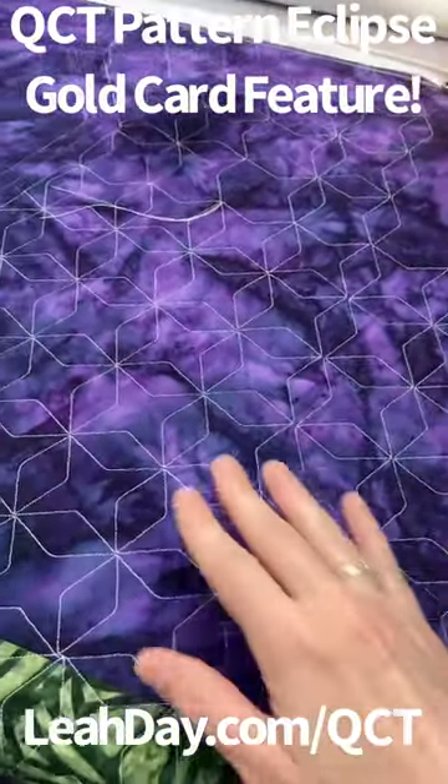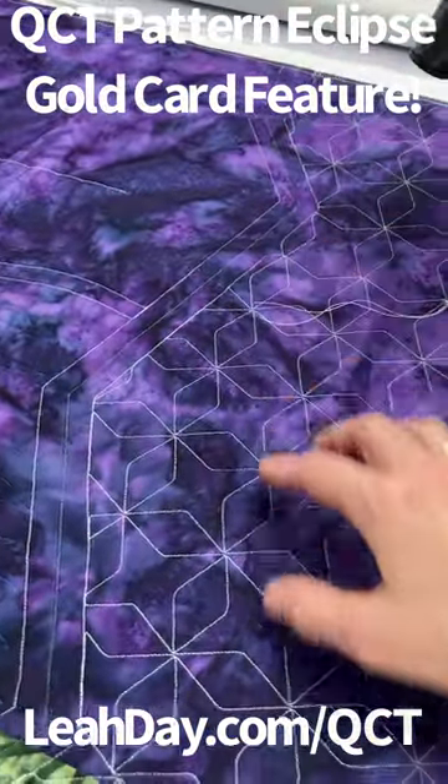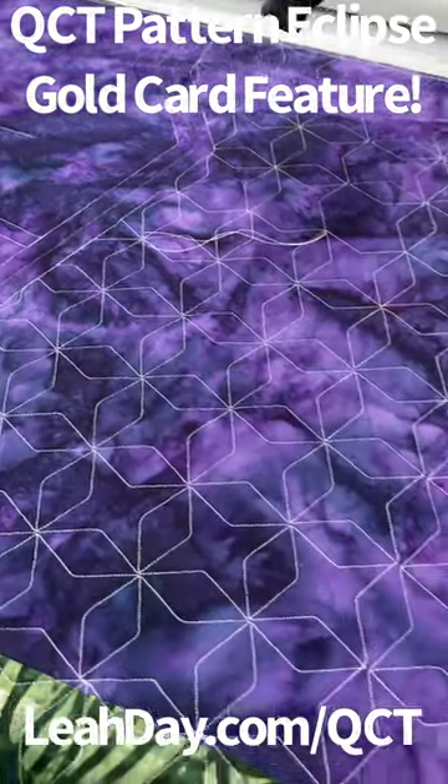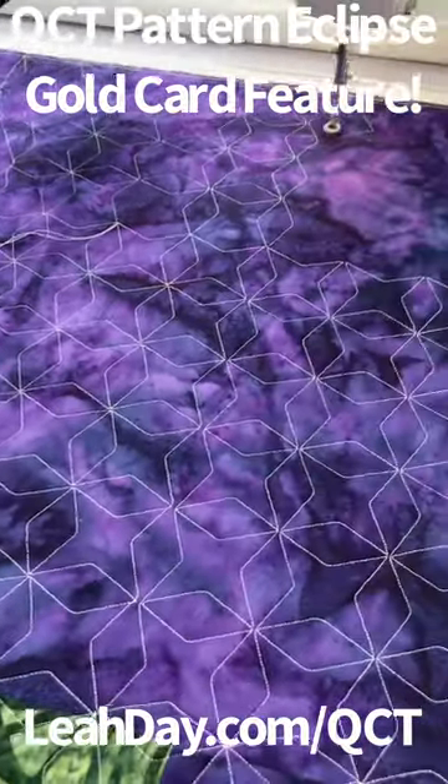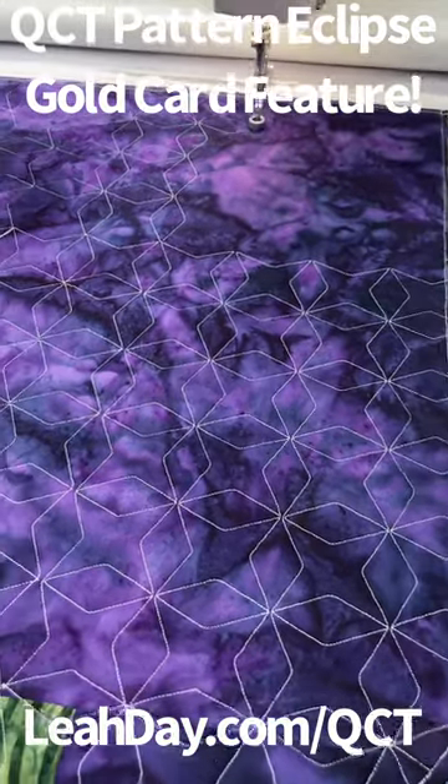This is a feature that allows us to take a design and then clip out a space around it, whether you want to stitch only within an applique or only within one space. It allows you to break that design up, and I love this effect.